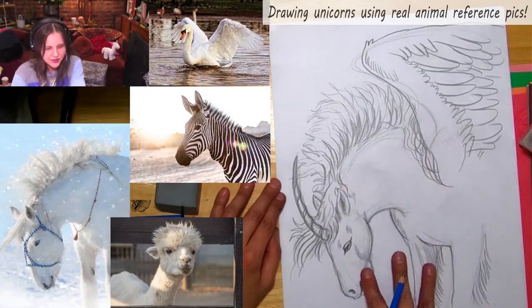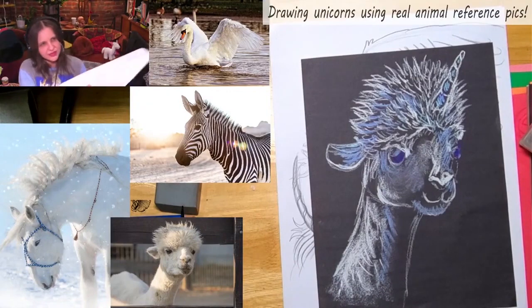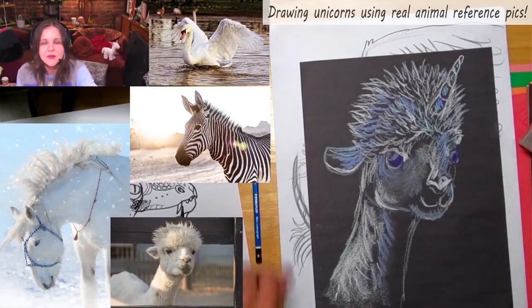Here we go — I've got my unicorn, a traditional unicorn with wings. I've also got llama-corn from earlier, and that dragon from earlier too. That was a blast! I hope you're happy with what you drew today. I'll be back on Saturday at 5 p.m. Eastern Standard Time, so figure out what that is in your time zone.